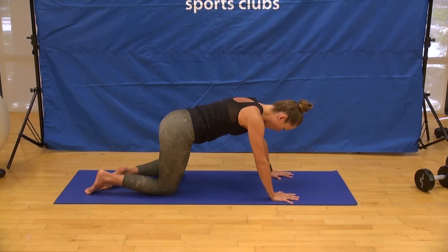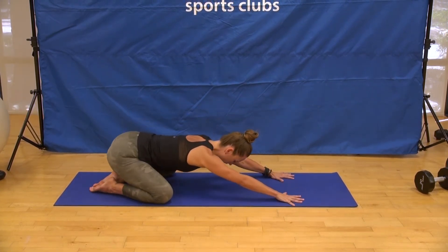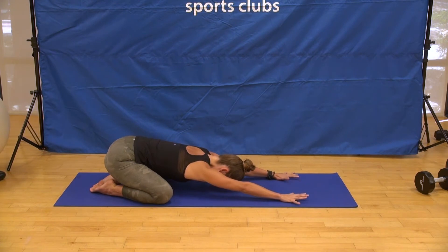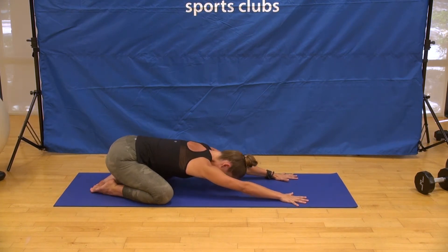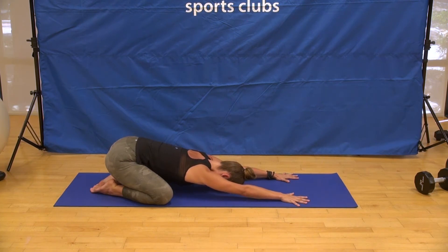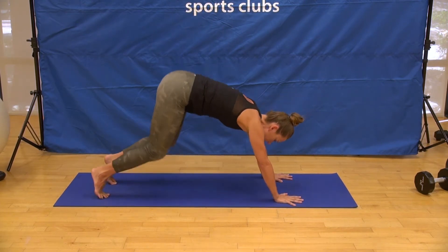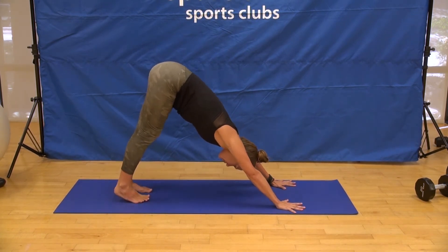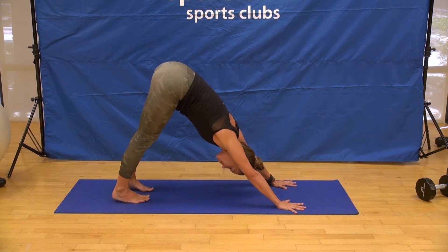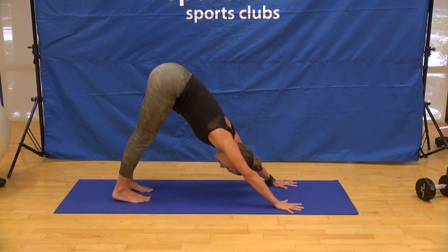Knees can stay same-same or take them as wide as your mat with big toes to touch. Stretch the arms forward and press the hairline to the mat. Take two breaths — softening the front of the belly and the front of the heart down towards the earth. Then shifting back to table, exhale into downward dog for three breath cycles. You're more than welcome to stay in child's pose instead — listen to your body.